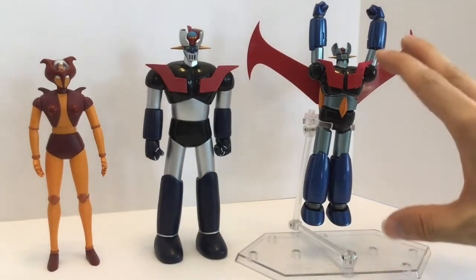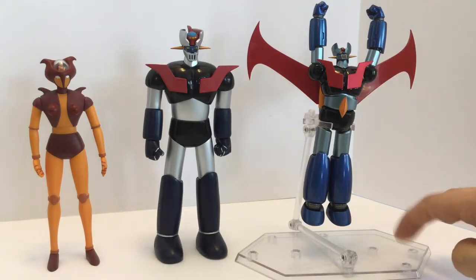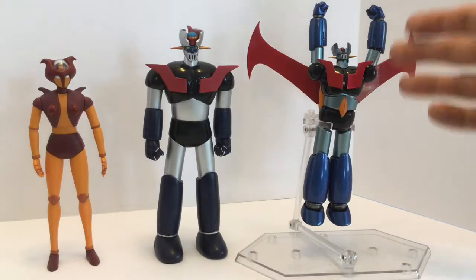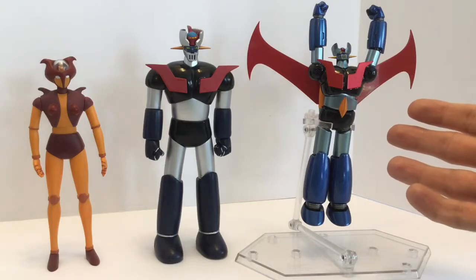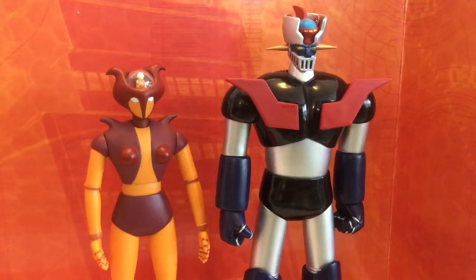Here they are with my Solichokun Mazinger Z — he's much smaller but has more articulation and more accessories, so you can do more iconic poses. He's using a DC figure stand to fly and comes with a jet scrambler. It just comes down to whether you want a bigger figure or one with more articulation and accessories. Both are good and both are very expensive. Also worth noting: the backdrop in the packaging can make a pretty good display backdrop if you like that orange color.